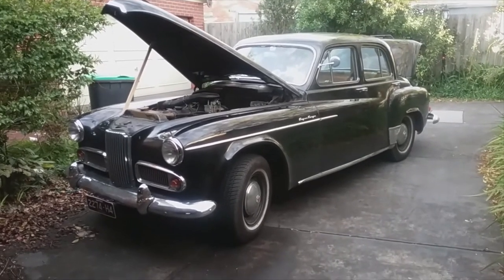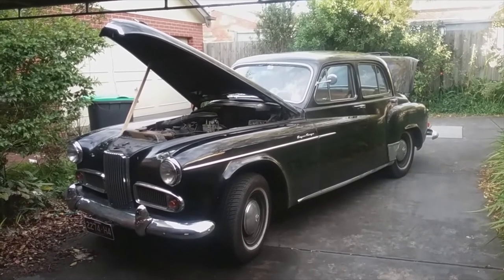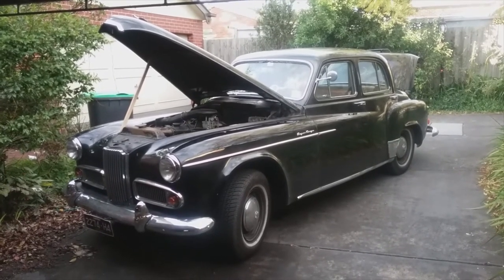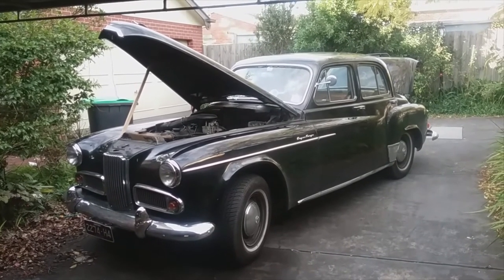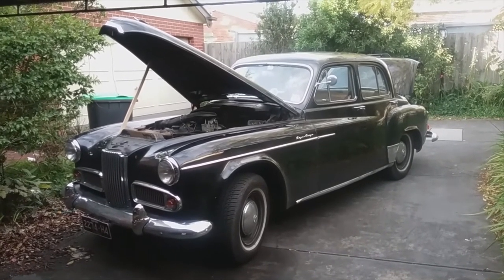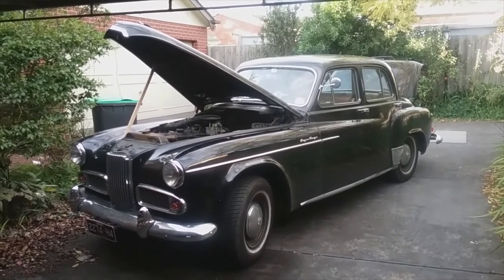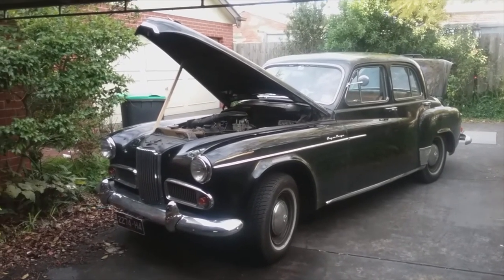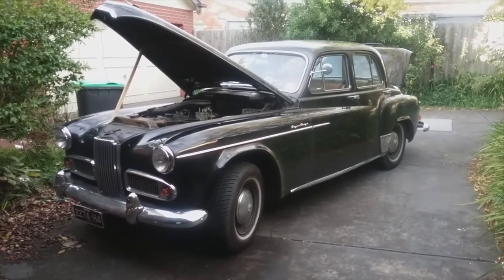These Humbers were once a favourite of royalty. The Queen Mother had her own personal Humber. These types of Humbers — this is a touring limousine — were used in the 1954 Royal Tour to Australia, as well as Daimlers and various other cars. But mainly it was the Daimlers and the Humbers that carried the Queen and Prince Philip around. So that's probably all I've got for you today — thanks for watching.